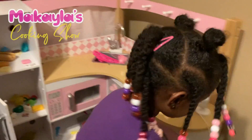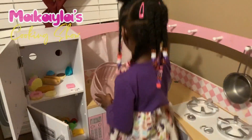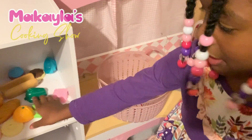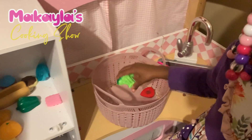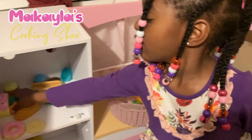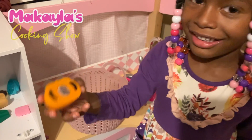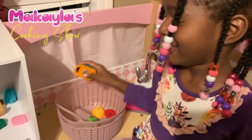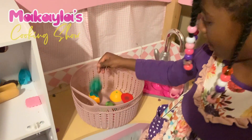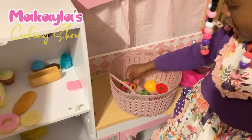First we put in the bowl: strawberries, and then one broccoli, and a pumpkin, and a bell pepper. Then we start.